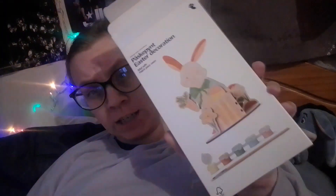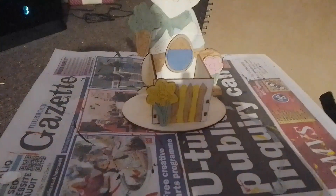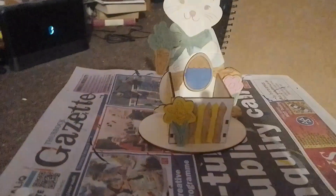So coming up now will be my finished model. I actually painted it first then put it all together. So yeah guys, as you can see I have painted that and you can see the ears.